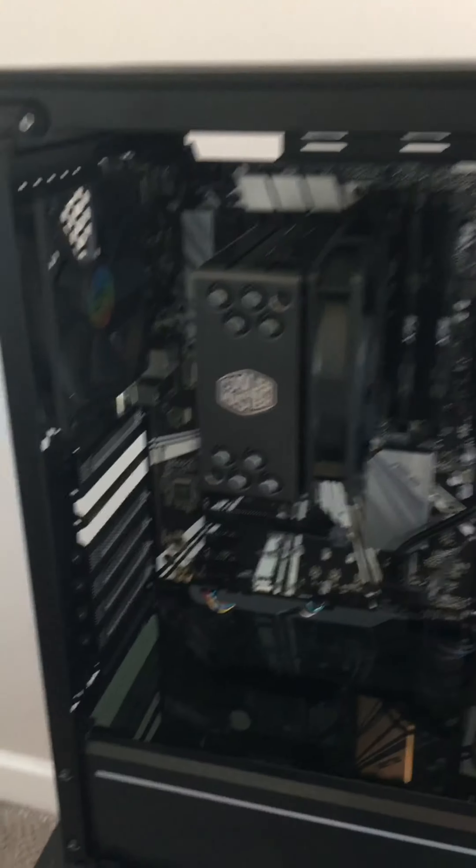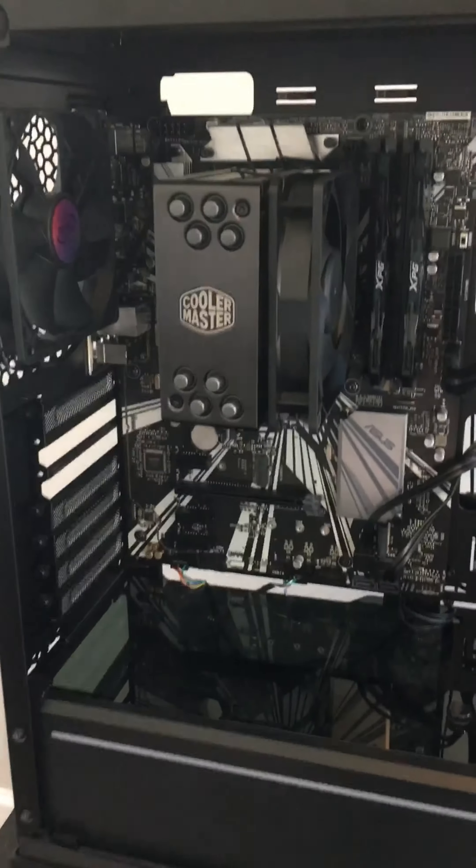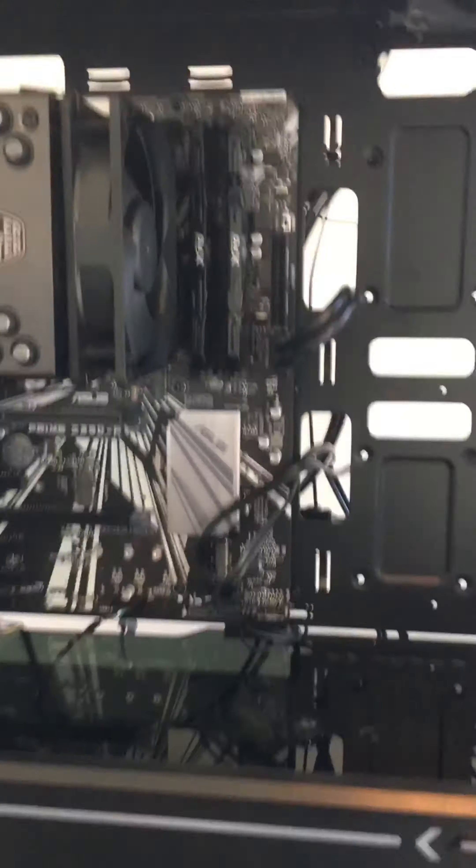Alright guys, so this is what we have so far of the PC. We have the CPU fan right here — it's pretty clean, I like it. The RAM is in right there. We got the fans in; these are RGB. I've got to move the fan from up here to right here. And then I have the motherboard in. We've got some stuff already plugged in. It's coming together well.